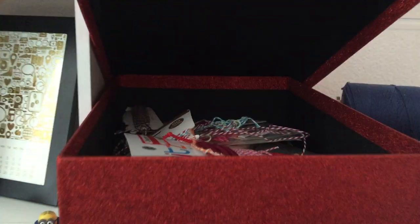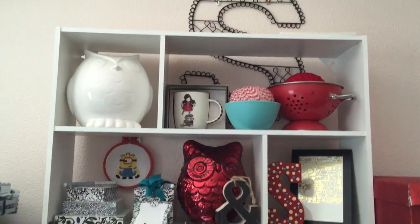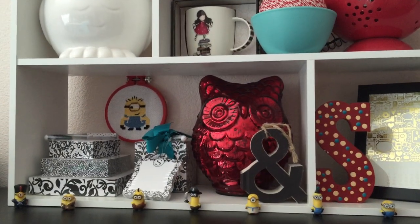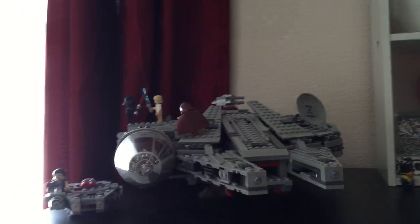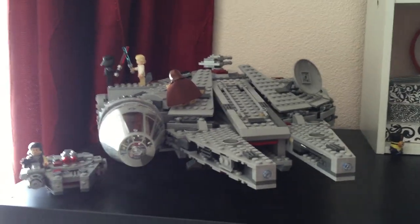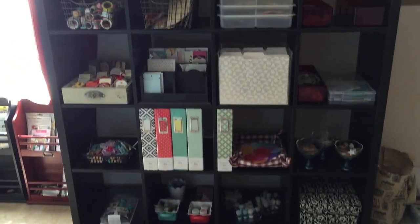I keep all the loose twine in here. And this is kind of just a little decorative piece — that's my initial, and my friend made me that cute little minion cross stitch, so I added these little minion guys on the bottom. My hubby put together this huge Star Wars Lego to adorn my shelf. So, a little overlook of that shelf.